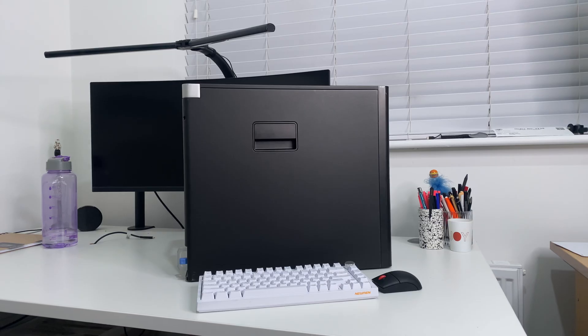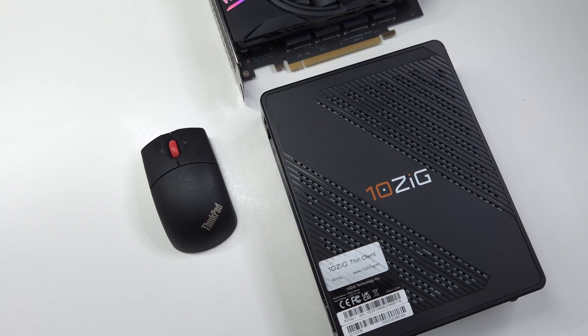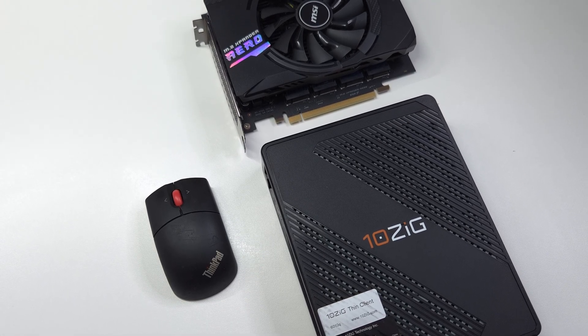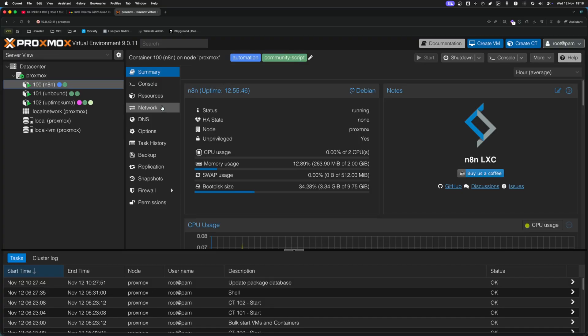Between you and me, I would still be running this Dell Tower here because I absolutely love it — it's a 10-core monster — but the electricity is honestly mind-blowing. When I first got into Homelabbing, I thought I needed the biggest, the baddest, the most expensive tower rack and all this sort of stuff, and in reality I was running a few LXC containers, and that was it.